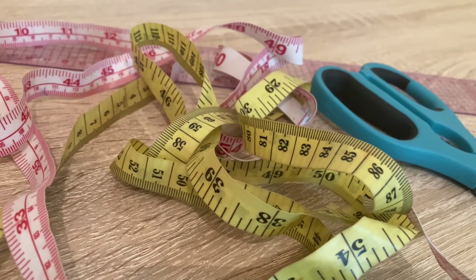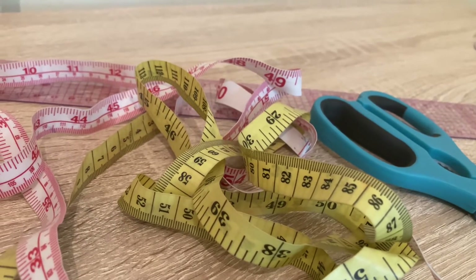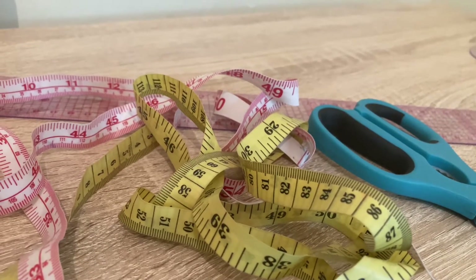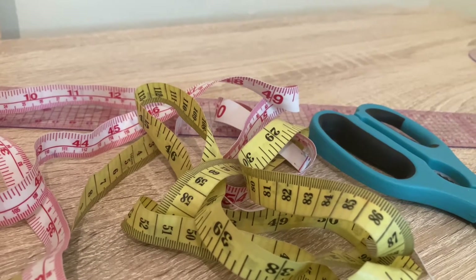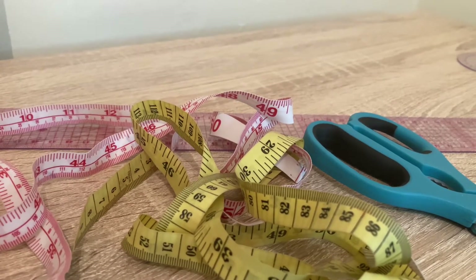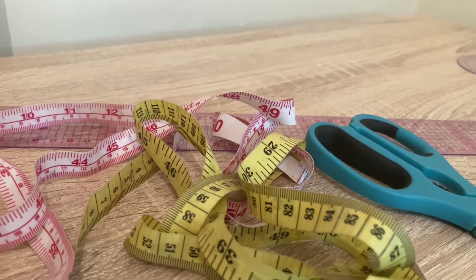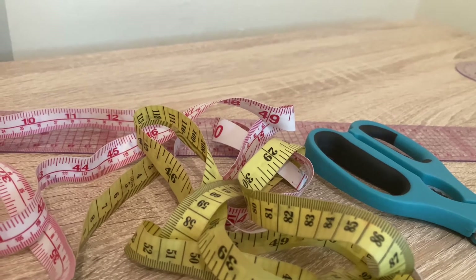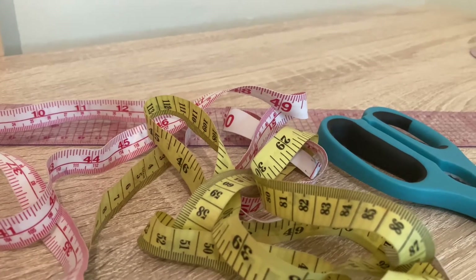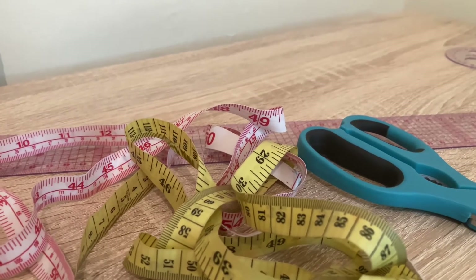Hello everyone, you are welcome to my channel. In today's tutorial I'll be teaching you how to cut the back of the corset blouse. In our previous lesson I showed you how to cut the front part, but in today's lesson we are going to learn how to cut the back part perfectly. If you are new to this channel, please kindly subscribe and click on the notification bell. For those of you that have already subscribed, I really thank you and appreciate your support. Now let's move to the table.